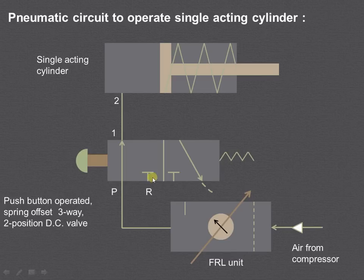That air pressure acts on the piston and it will move forward, compressing the spring. Port R is blocked. In this way, we have the working of the single acting cylinder. As the air is admitted only on one side of the piston, it is known as a single acting cylinder.